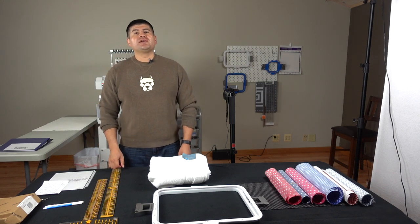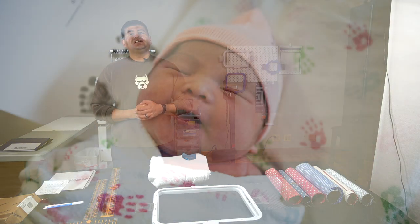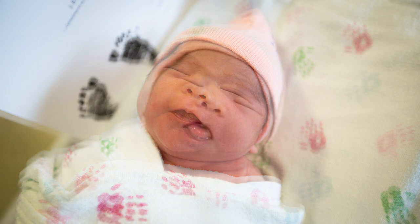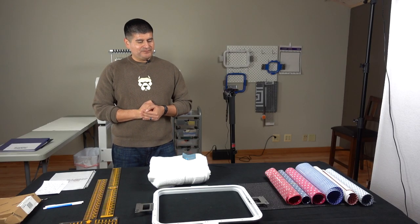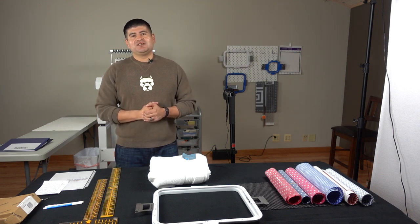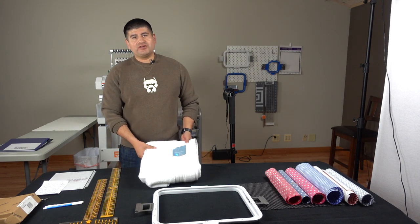Hello and welcome to the Romero Threads YouTube page. This week we are proud to announce the welcoming of our second baby girl, little baby Jordan. We've been kind of busy these past couple weeks taking care of all the small stuff, but we are back in action and today we are going to embroider.